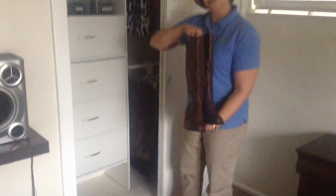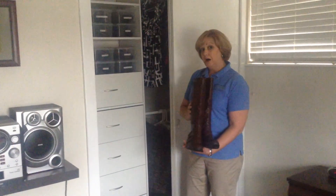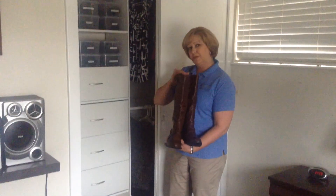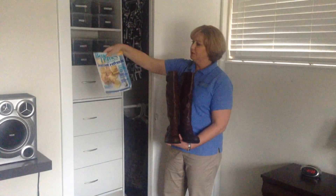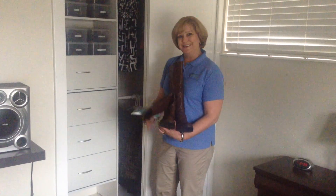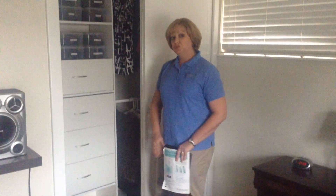I want to show you a little bit of a trick about storing your boots. Your boots tend to flop. You can get a bigger shoe box like this, called a boot box, and put them in that — you would have to fold them. But if you want to keep these upright, my trick is to put a magazine inside of it. You simply fold the magazine and stick it inside. So that's my trick for keeping boots up.